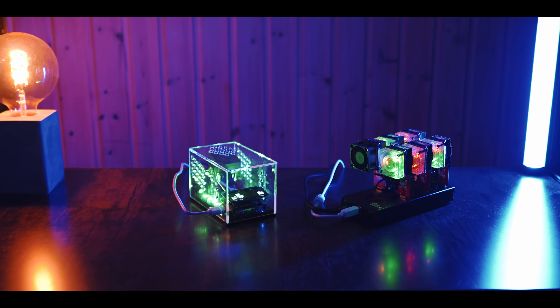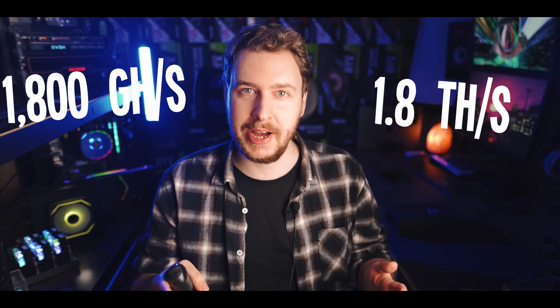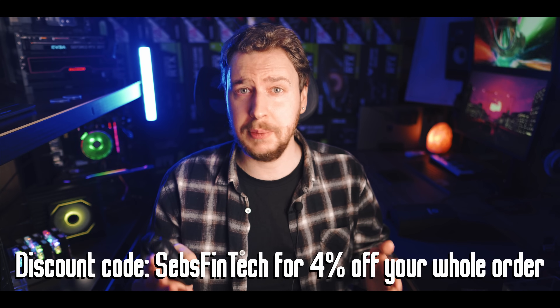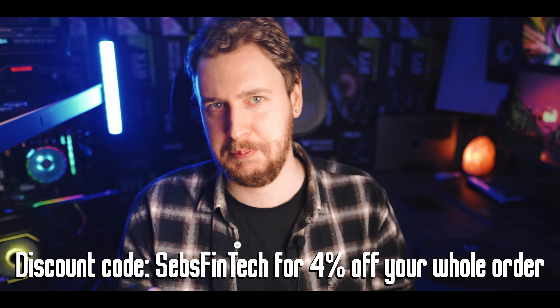Each of these USB sticks gives you about 250 gigahash of hash rate — that's 250 billion guesses at the Bitcoin block target per second. My full rig here of seven USB miners — one on the Mars Lander unit and six in the external USB hub — gets a total of 1,800 gigahash or 1.8 terahash. I'll link these products in the video description, and bitcoinmerch also provided a discount code that gives you about 4% off your whole order. Those links will be affiliate links, meaning I get a small commission on anything you purchase at no extra cost to you — or actually less cost with the discount code, so basically a win-win.